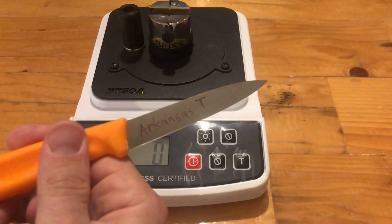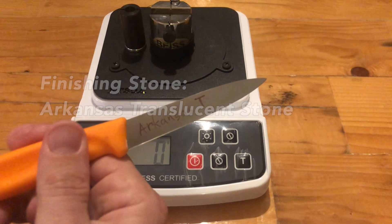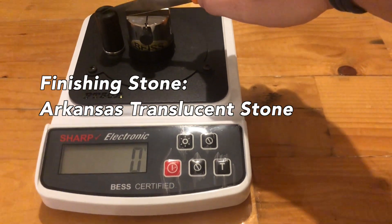It's gotten a little confusing to keep track of all the numbers on the scorecard I generate and it's a lot of work. So I've changed my format to just show the last best score we've gotten so far in testing. I hope you guys like that — let me know in the comments. Today we are testing the Arkansas translucent stone.